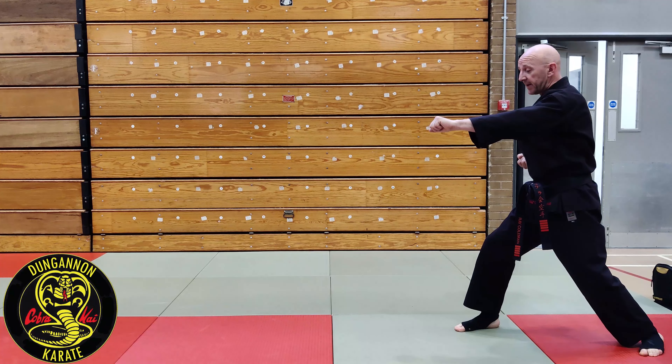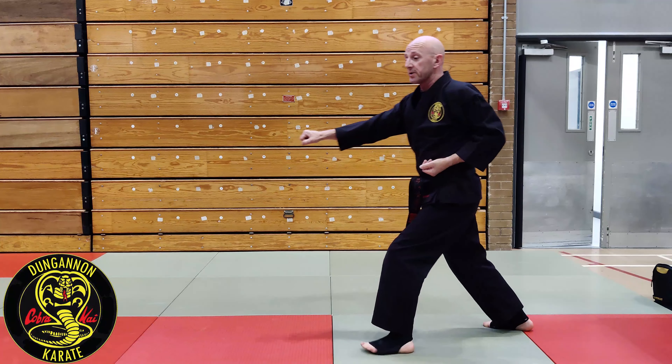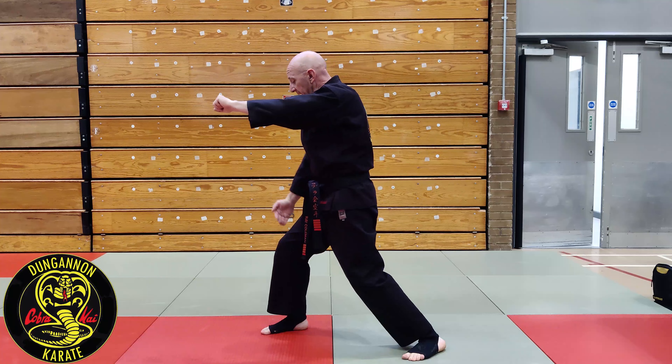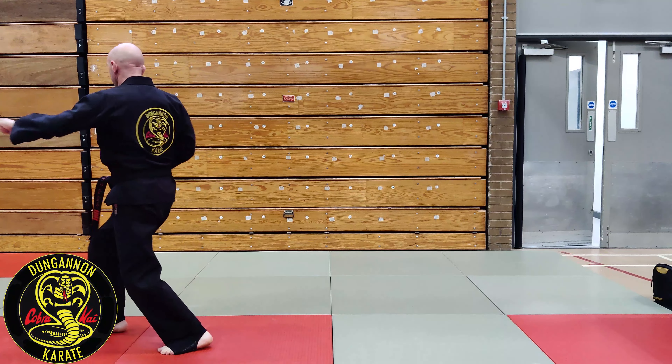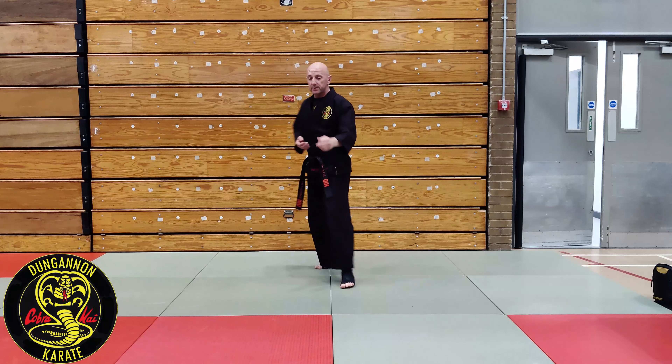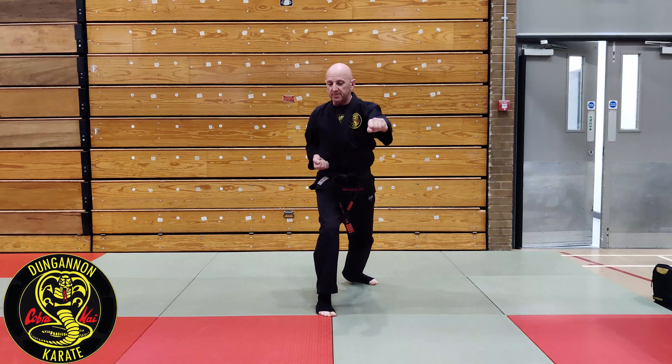Second technique: three-element — step, opposite punch. Whatever leg I held forward, the opposite fist is out. From the opposition stance, it's an opposite punch.